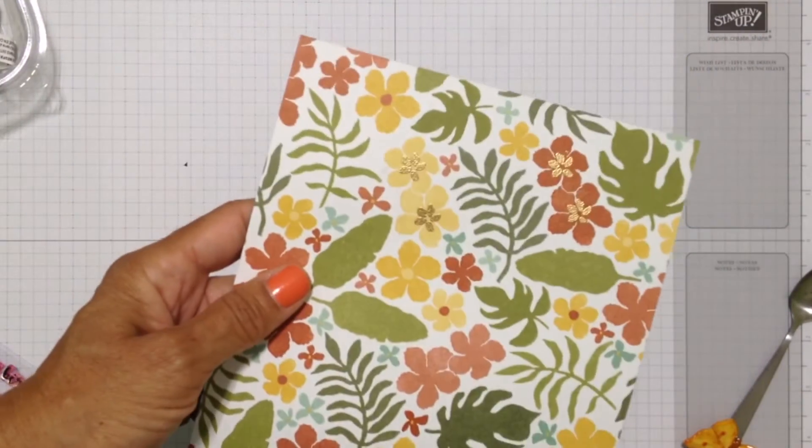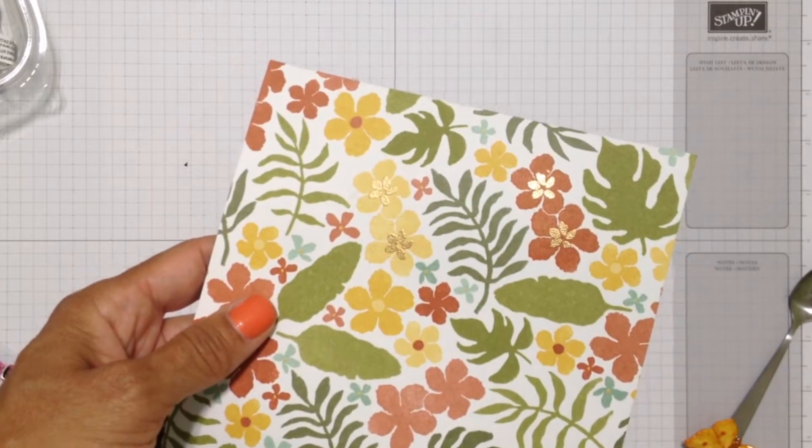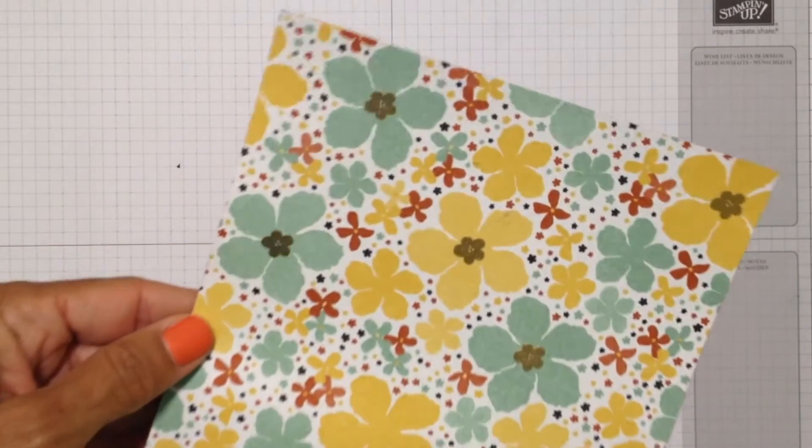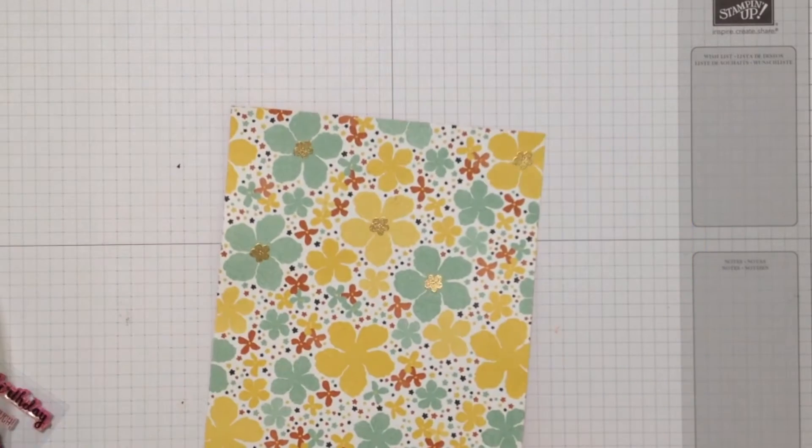And here is the designer series paper with the nice gold accents. Here's another example of another paper from the same pack but with the flower from the Pretty Thankful stamp set.